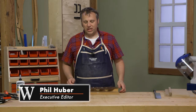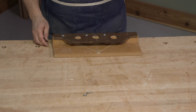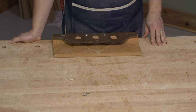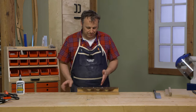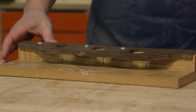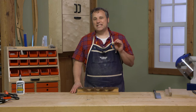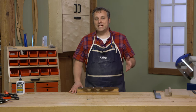One of my favorite shop-made jigs is this miter box that I made several years ago. I made it on the TV show and showed it off on a YouTube video as well. It served me really well. It is set up to cut both 90-degree and right and left miters on small parts, and it's designed to work with a Japanese-style pull saw — and that's what I used it for.